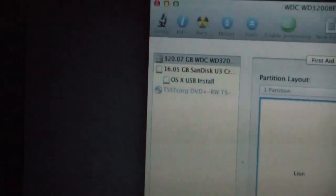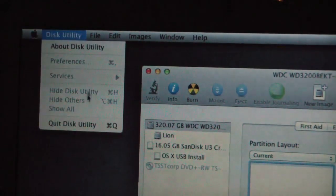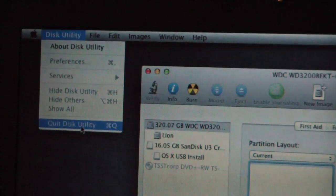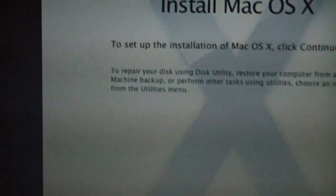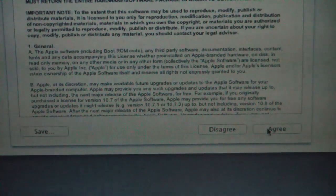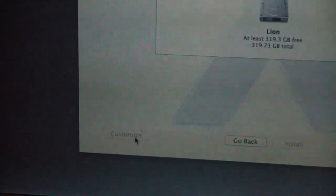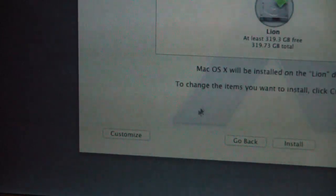Now we can quit Disk Utility up top. We're going to say Continue, Agree, and Customize. We've got to hit the hard drive first — the Customize button didn't light up until we did that.